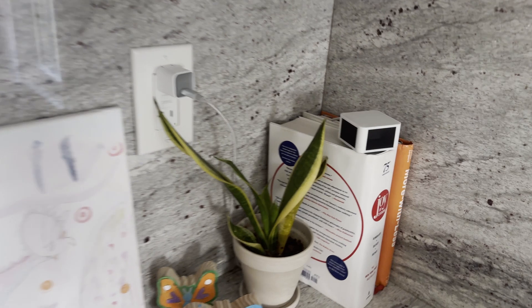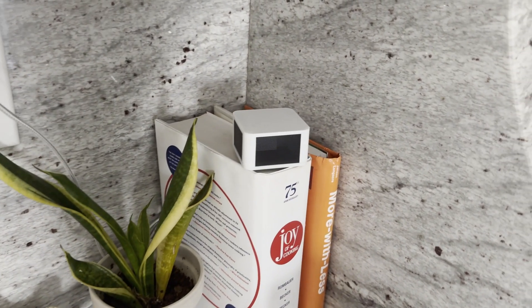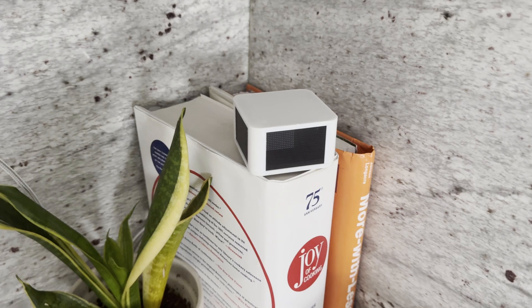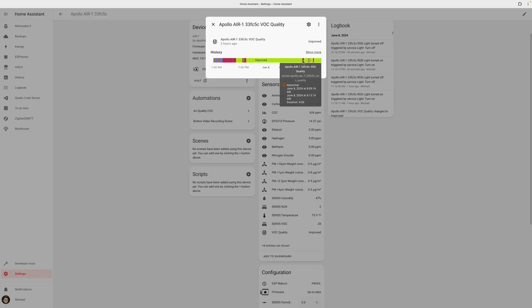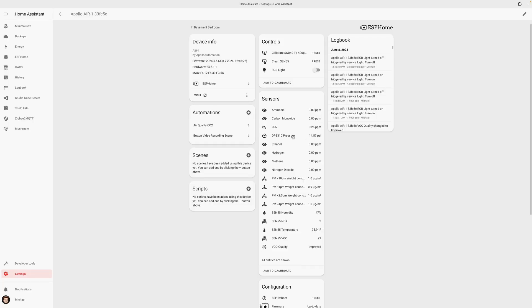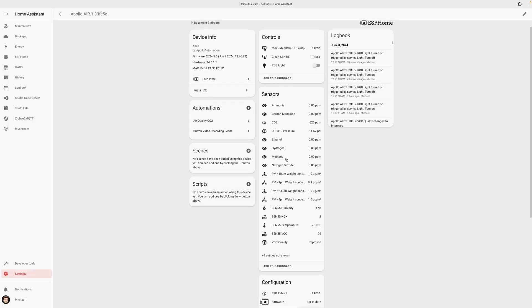So what does the Air One do? As the name suggests, it measures the air quality in your home. Depending on the configuration that you select, it has sensors for detecting particulate matter, volatile organic compounds, nitrogen dioxide, carbon monoxide, ethanol, ammonia, methane, and CO2.